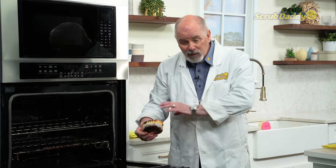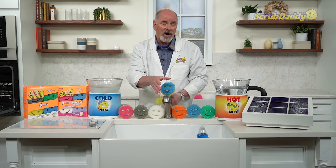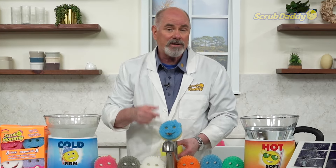Wonderful products for cleaning throughout your home. Thanks for watching. Like, subscribe, and comment below — hopefully we'll see you again soon.